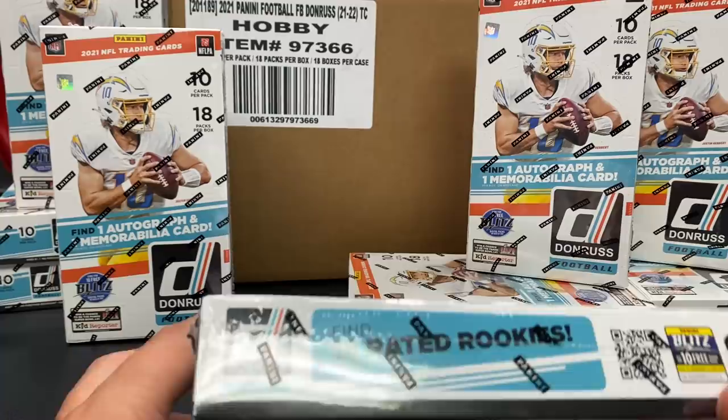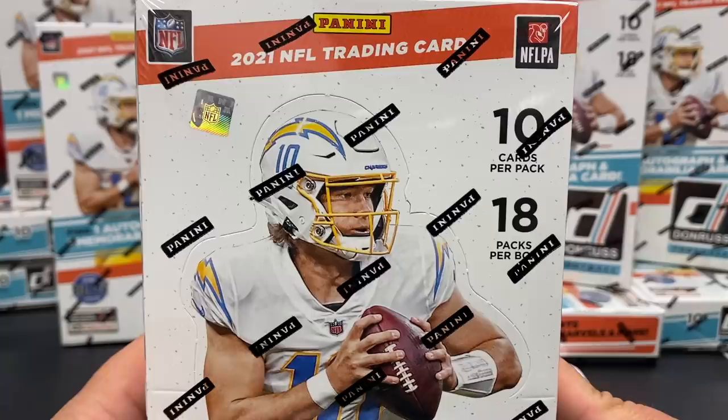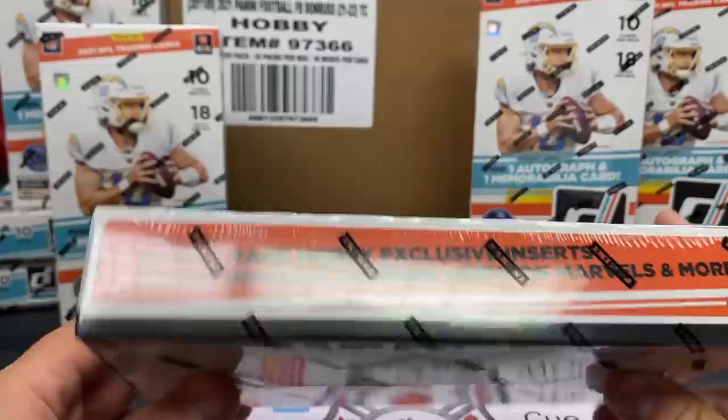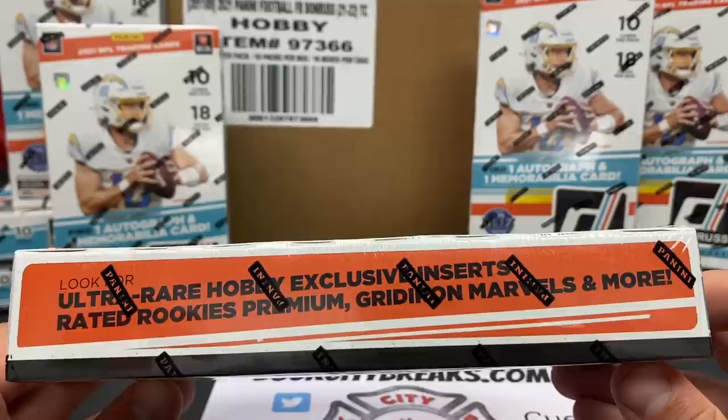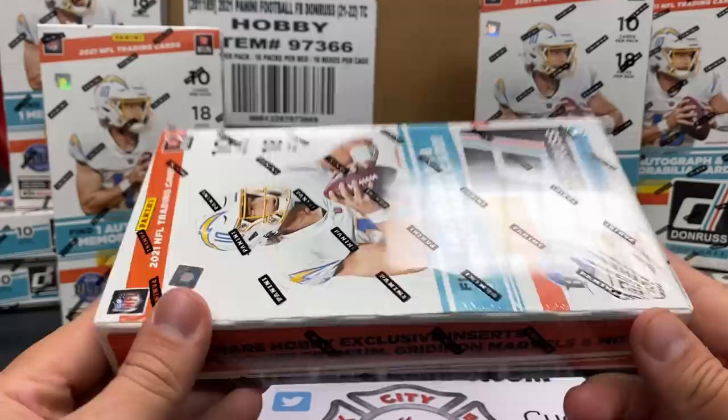The inserts you guys can find in here are unbelievable. As mentioned, it's rated rookie season - you're going to get 18 rated rookies per box, one per pack on average. There are 10 cards per pack, so 180 cards per box. Ultra rare hobby exclusive inserts, rated rookies, premium gridiron materials, gridiron marvels, and more. I'm excited to see the rated rookie premiums - I haven't seen anything on those yet.